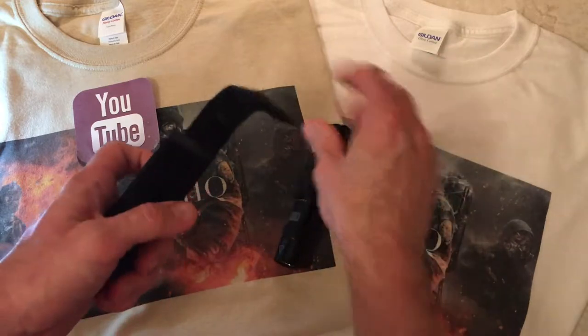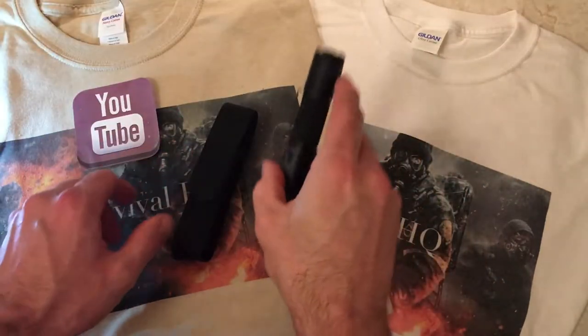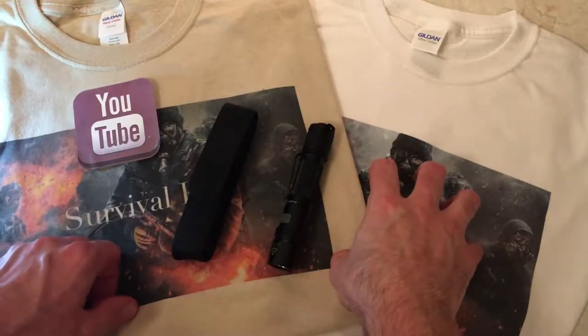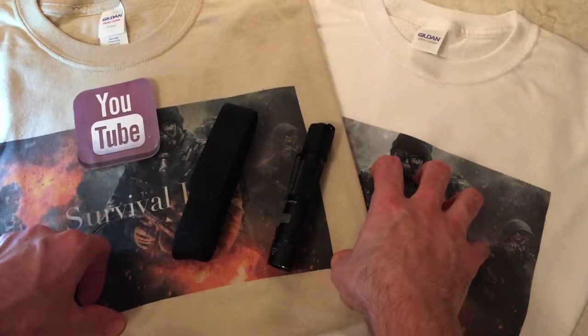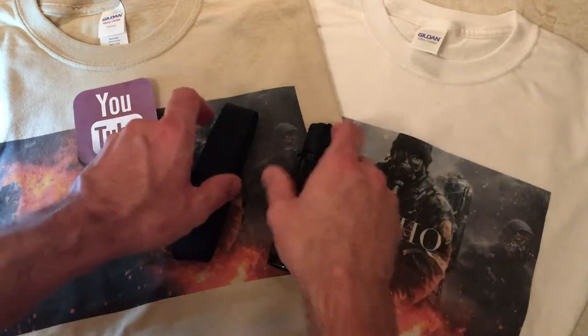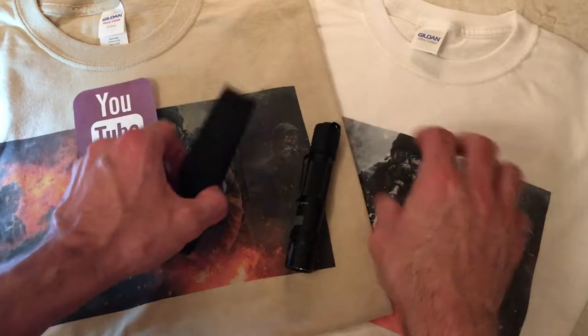This flashlight comes with the sheath, the flashlight, a lanyard — which I can't find — and two extra o-rings as well. So let's go over the four things that come with it.